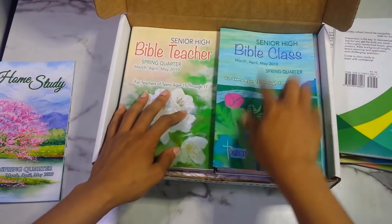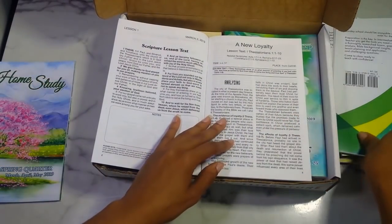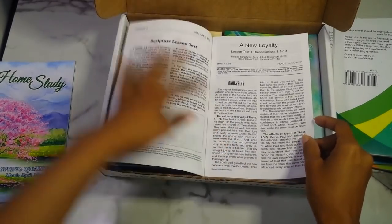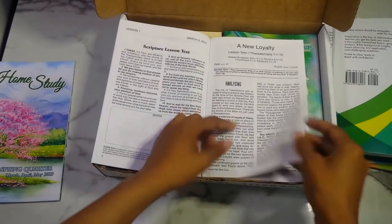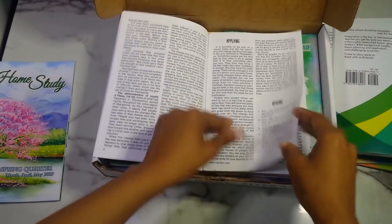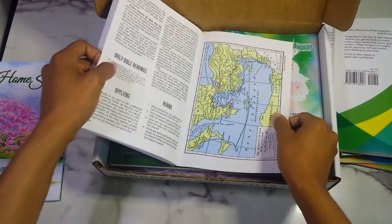Then you have the senior high for ages fifteen to seventeen — again there's a teacher and a student edition. The senior high is learning the same material as the intermediate class. Students get the scripture text, a notes section, actual lesson teaching with analysis, daily Bible readings, applying the scripture, questions, and a map on the last page.